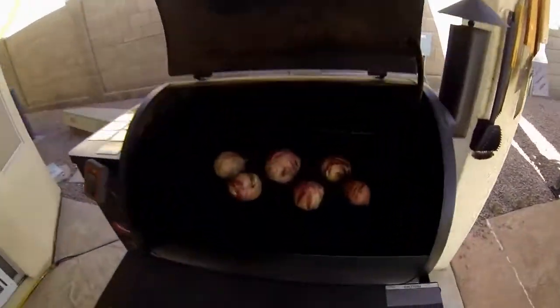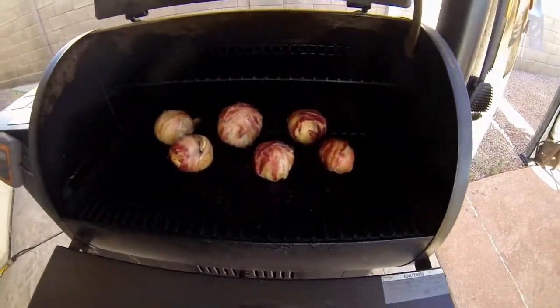Alright guys, we're going to take a sneak peek and see how it's going. They're sizzling away. I'm going to monitor the center temperature of the meat and I'm shooting for 145 and up.